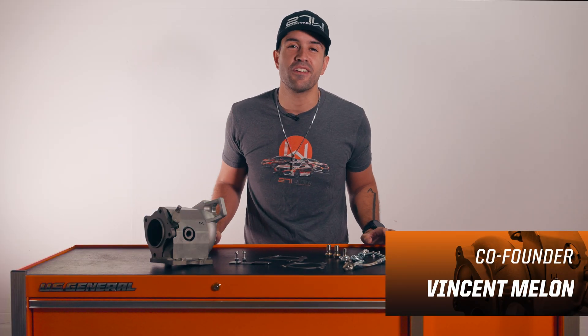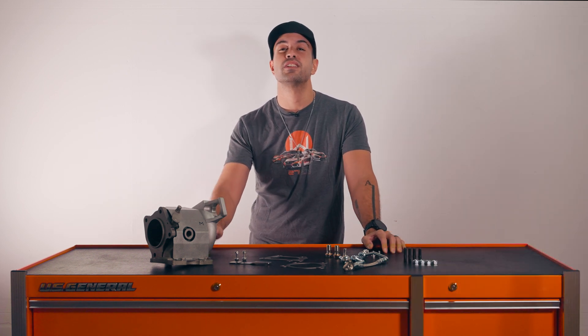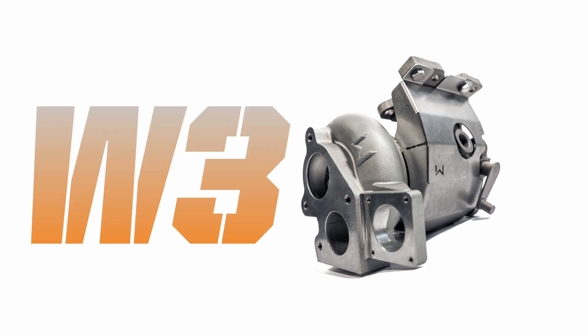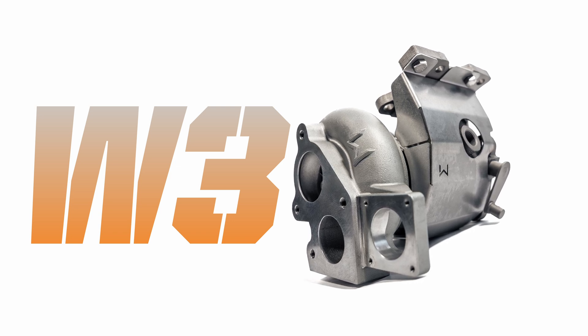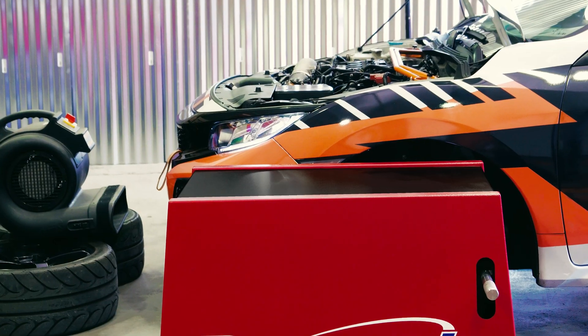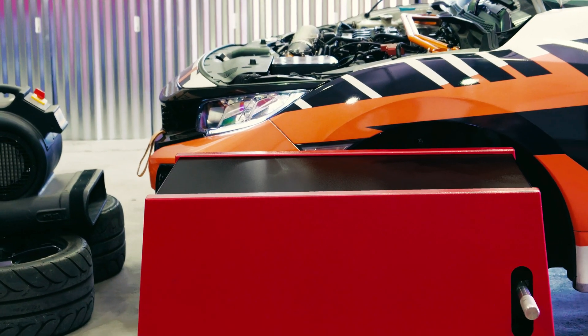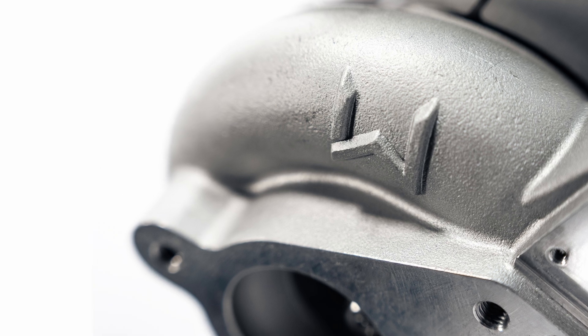Today we complete the trifecta of the W series of turbochargers with the introduction and release of the brand new W3. This is the biggest and baddest drop-in turbocharger you're gonna find for the 10th generation Honda Civic with the L15. Join me and let's get into the inner workings of what makes this the most powerful turbocharger for your ride.